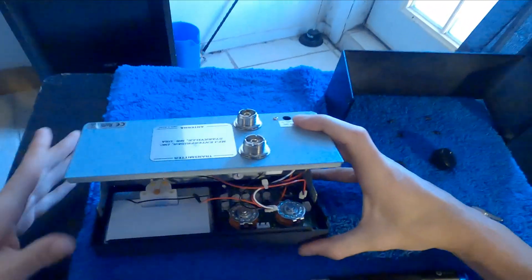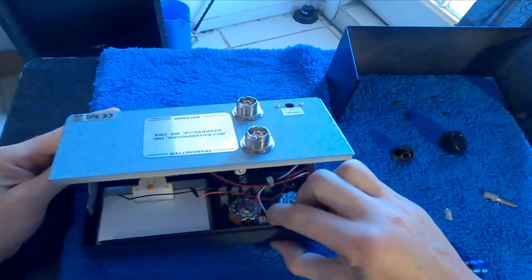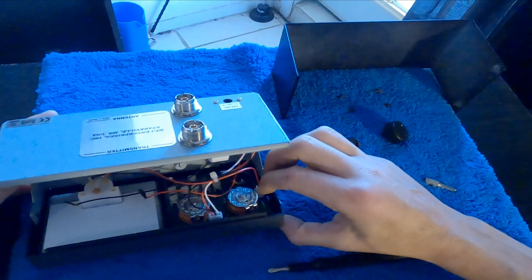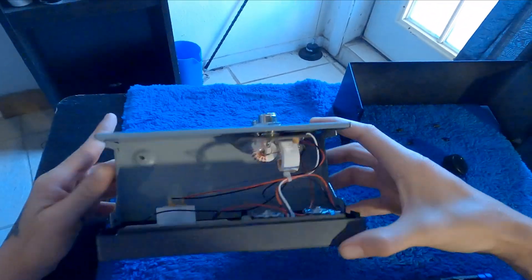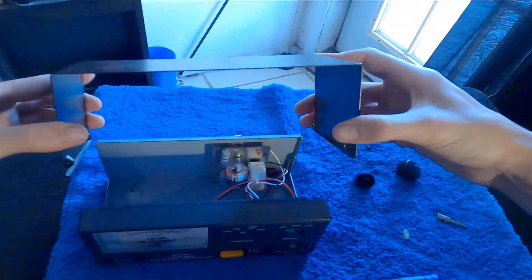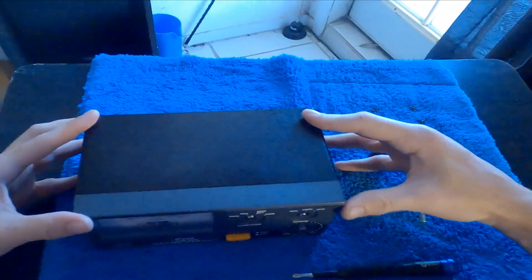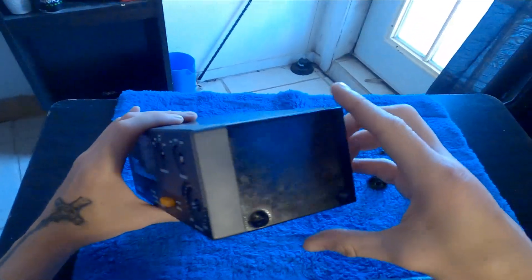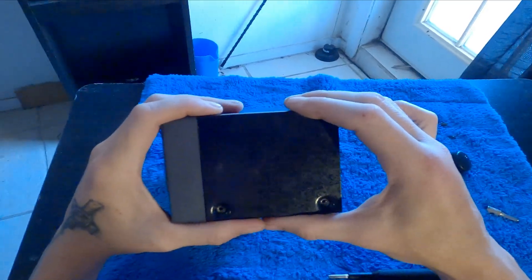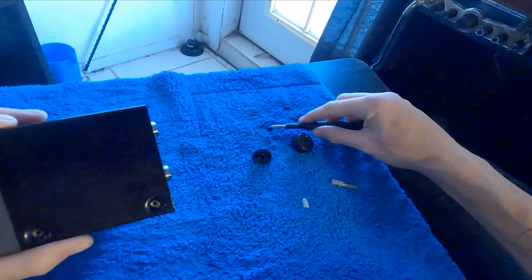Now you're going to plug the two connectors on. Remember: the three-wire goes on the top one, and the two-wire goes on the side. Now we're ready to put the top on. We're going to pull the bottoms out just slightly so they can slide on. Now we're going to get these outside screws on.